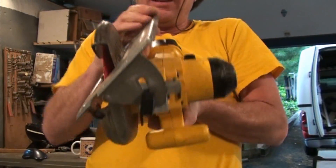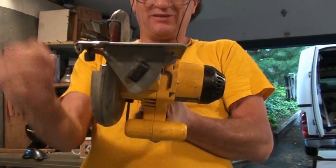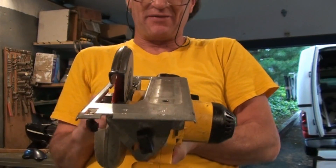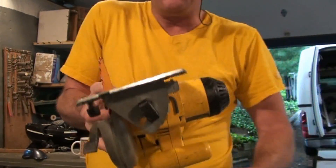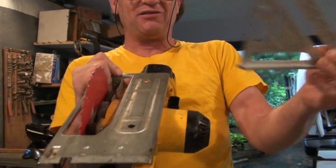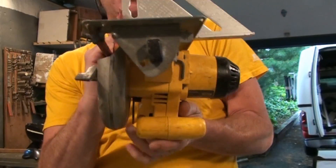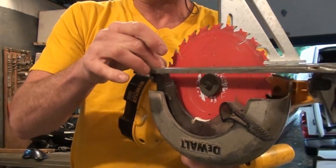The shoe is adjustable as far as the angle — you can make up to 45-degree angle cuts. The lock screw on this particular saw is in the front; other ones may have it on the back. What you want to do, especially if you haven't used the saw in a while, or it's new or been dropped, is check that the blade is actually at a 90-degree angle. We're going to use a carpenter's square for that — rest it on the shoe and bring it up against the blade while holding back the guard.